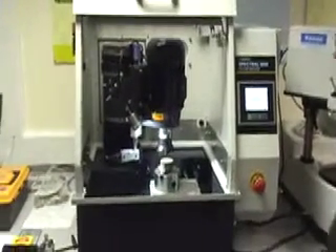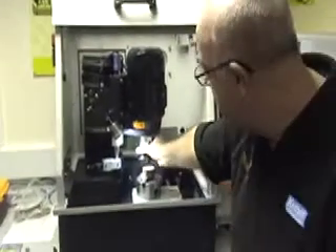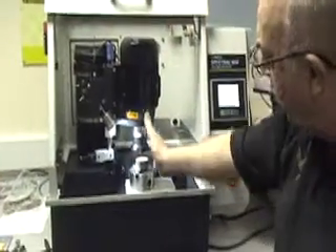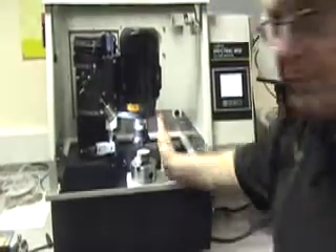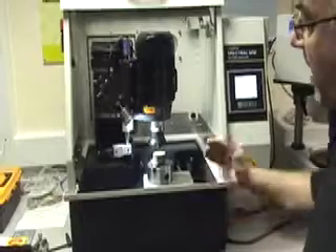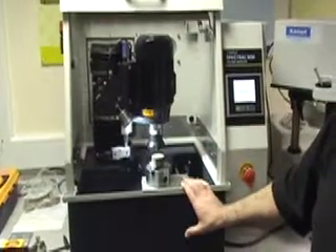The machine has two axes. There is the Z axis, which is the vertical axis that controls the depth of cut, and there is the Y axis which controls the traverse. The X axis, which is on conventional milling machines, is not used with this particular milling machine.